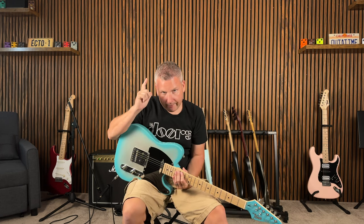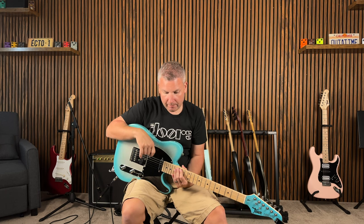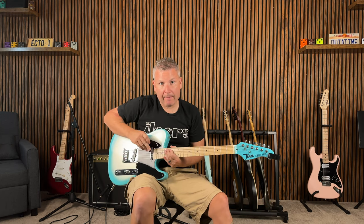Okay, so now we have Octave One and Octave Two cranked all the way and we back the dry down to the middle, so it should be a mix. The toggle is in the bottom position.